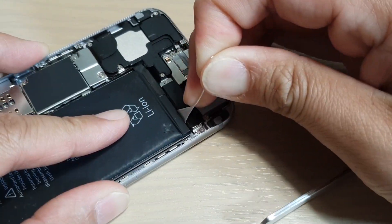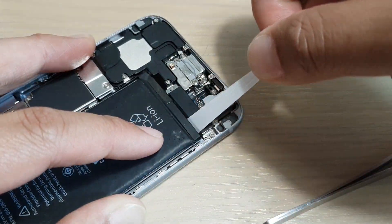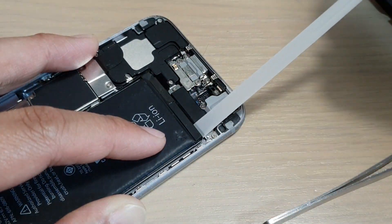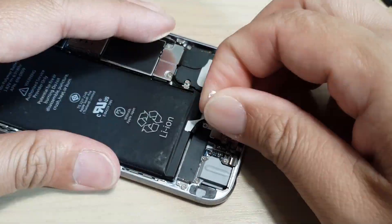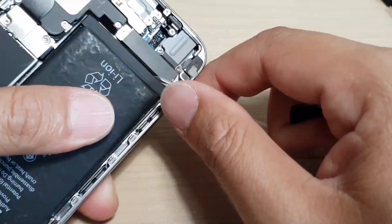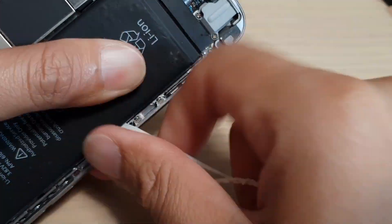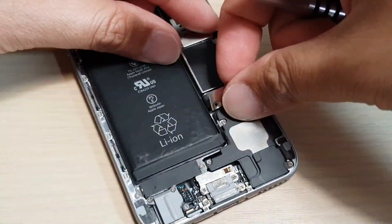At the bottom of the battery there is a tab. You need to pull the tabs and this will allow you to slowly pull out the adhesive — the adhesive is like plastic, you can just pull it out. There are two of them you need to pull out. Make sure you go slowly; don't pull too hard otherwise you will break it, and once you pull it out you can free the battery.